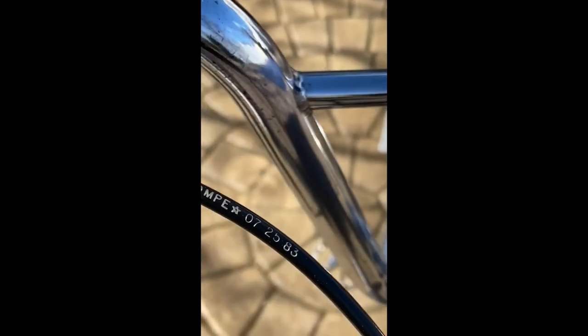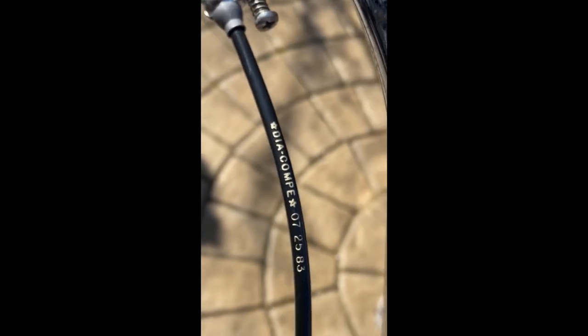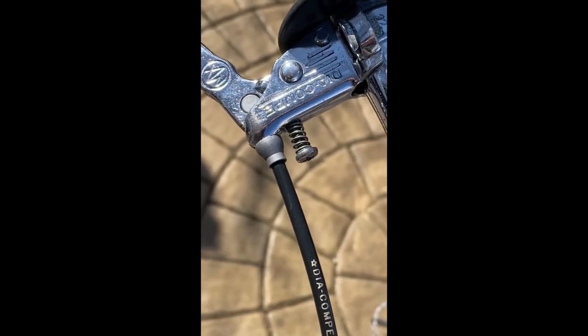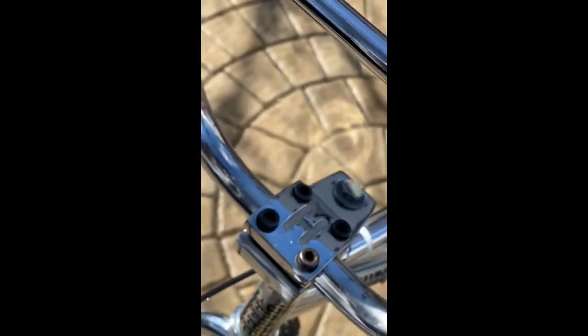This brake cable was replaced — I replaced this one and it took me about two years to find it. This is dated July 25th, 1983. It had a regular plain black cable which is what you would expect, but it's new old stock Daikon. You can tell by the coupling — it's got that stainless steel finish. This is all original from '83. Took me two years to find that.